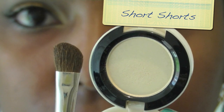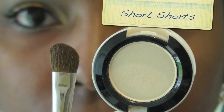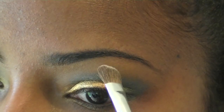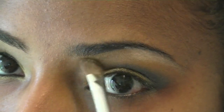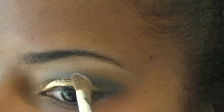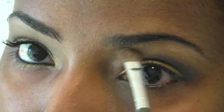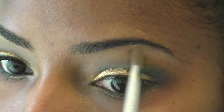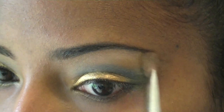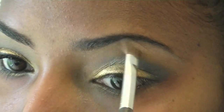Next I'm going to place my highlight color. I'm using Short Shorts by MAC and I'm going to place that with the MAC 275 Angled Brush — a medium angled brush; you can use any type of brush you want. You don't want it to be too heavy, especially if you're darker skinned — you don't want it to look really white. So just very lightly place it as the highlight.